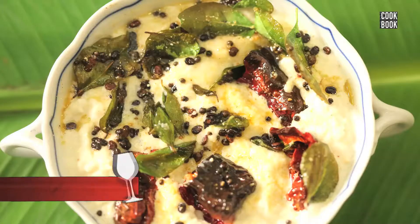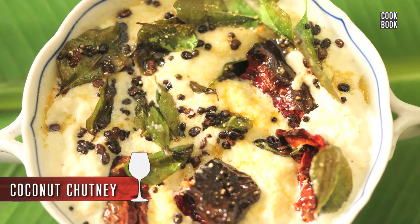Hi guys, welcome back once again. Another famous and most important day-to-day dish of the South Indian is the Coconut Chutney, which is used with the Idlis, with the Dosa, Tuppas, Apparms and everything. So let's start making the Coconut Chutney.